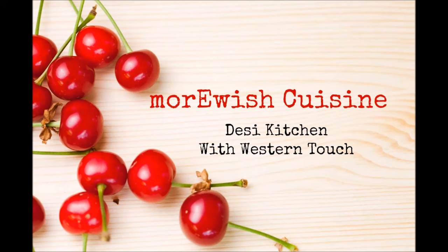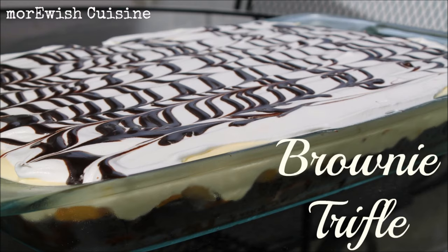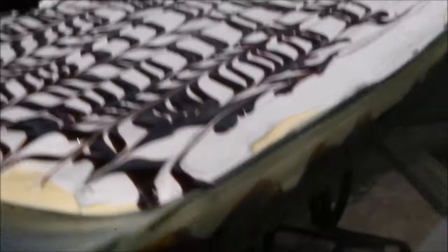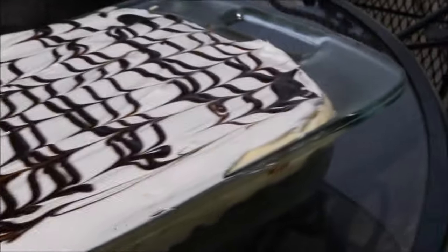Assalamu alaikum and welcome to Mourmish Cuisine. Today I'm sharing the recipe of brownie trifle — fudgy gooey brownie base with a layer of fruit and custard, topped with whipped cream and some drizzled chocolate syrup. Need no more explanation, let's go and make it happen.